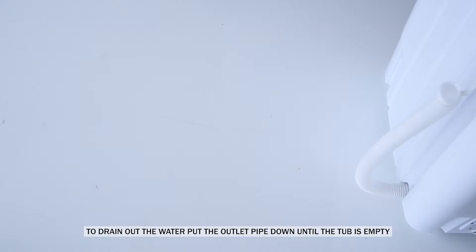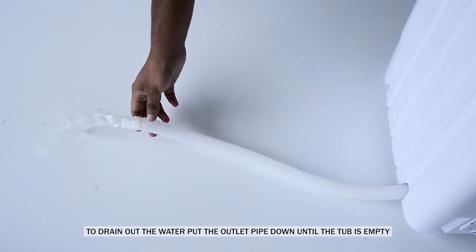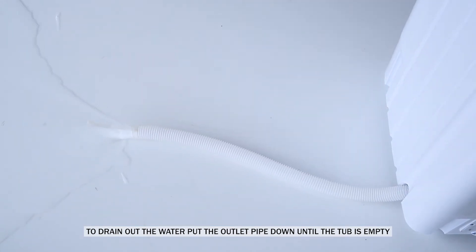Draining process. To drain out the water, put the outlet pipe down until the tub is empty.